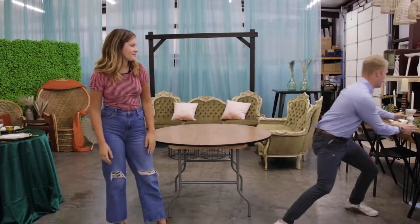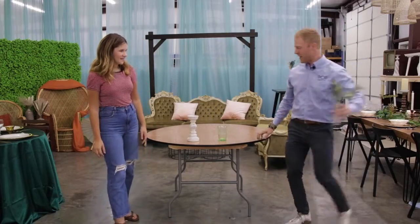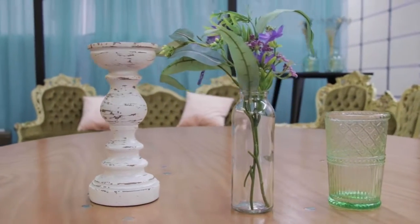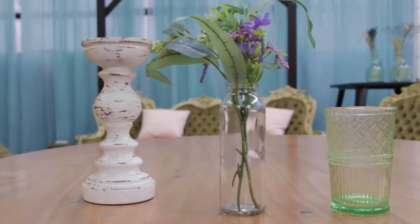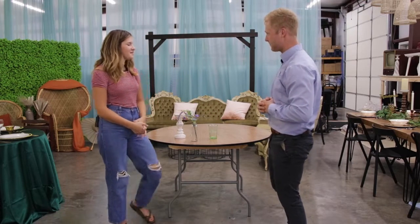So today we have our three items — ta-da! We have a candle holder, some nice greenery, and a green glass. So Clara, are you ready to do the first Pop Challenges table design? I think I'm ready. Alright, let's do it.